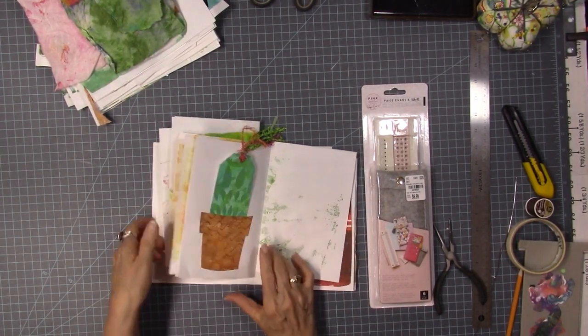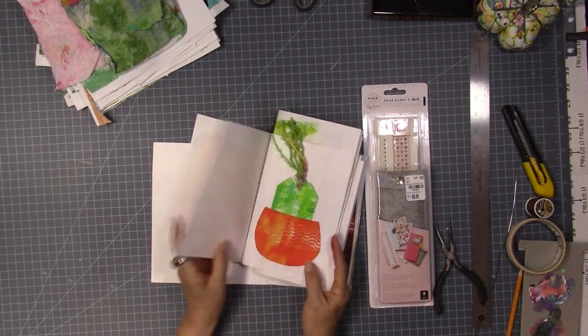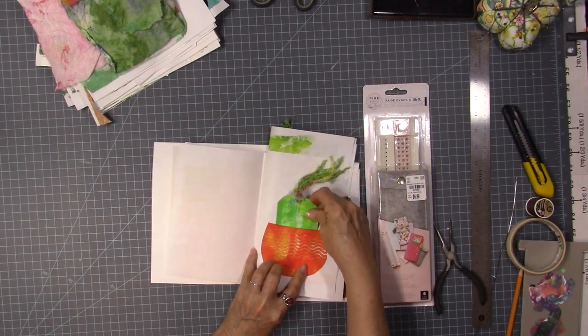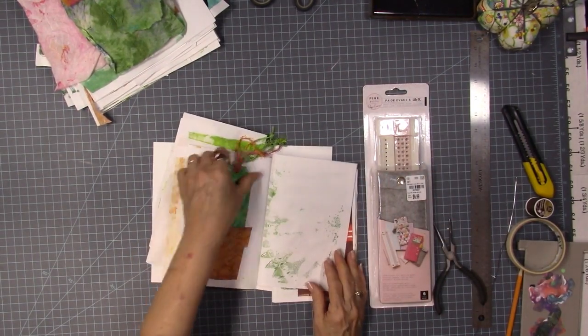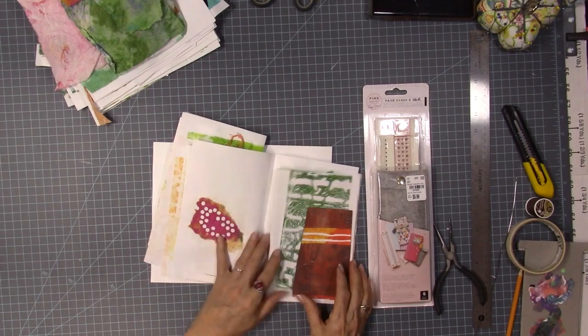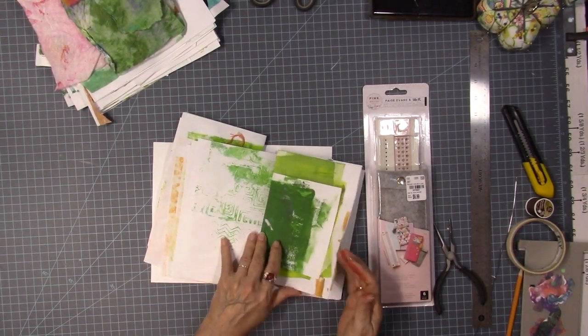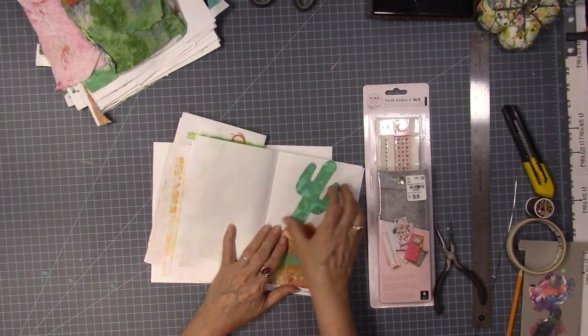And these little pots — I think there are two of them. I made a little tag, like a little cactus, and put some little strings on there — raggedy yarn stuff. That's just a little tuck spot and a piece of paper. Nothing special.